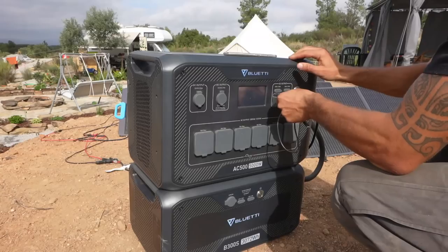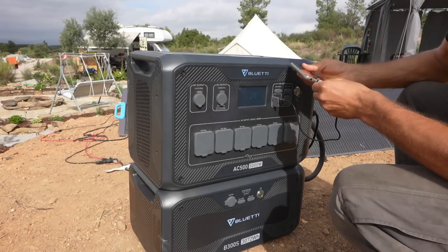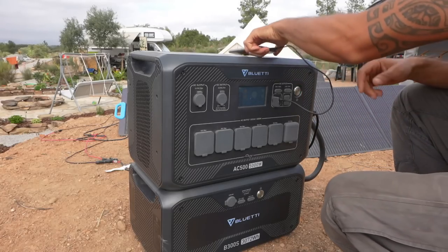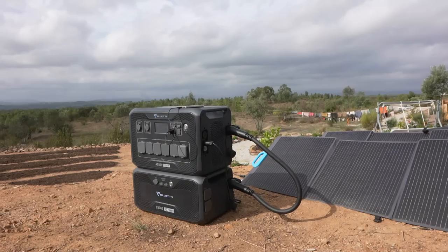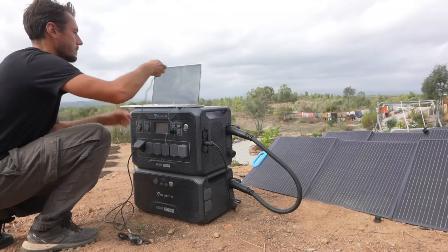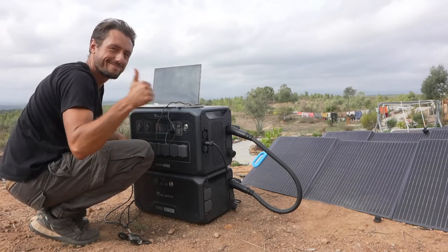This phone requires approximately 5 watts to charge, which shouldn't be a challenge for the power station — and that works. What about my laptop, which requires about 65 watts to charge? Too easy again.